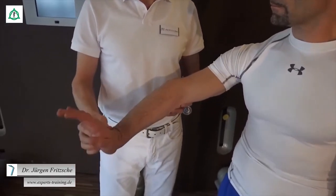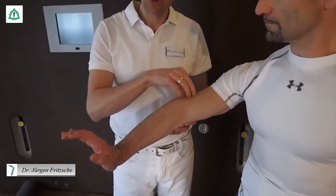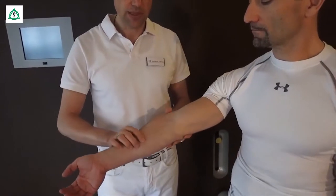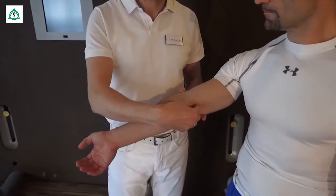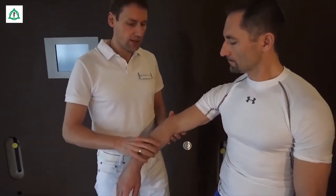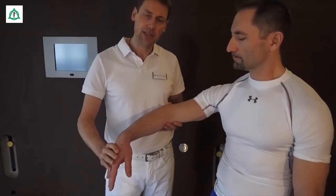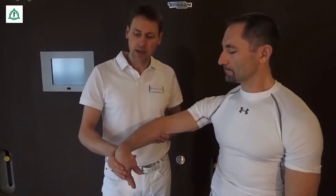Wenn wir das Handgelenk extendieren, also strecken, dann werden diese Muskeln in Spannung versetzt. Das kann im Ursprungsbereich zu entzündlichen Veränderungen führen. Beim Golfer-Ellenbogen ist genau das Umgekehrte der Fall: eine Überbelastung der Beugesehne, die ihren Ursprung auf der Innenseite des Oberarms hat und explizit bei der Beugung des Handgelenks beansprucht wird. Entsprechend lässt sich nachvollziehen, dass beim Tennis-Ellenbogen explizit eine Überdehnung des Handgelenks in eine Beugung durchzuführen ist.